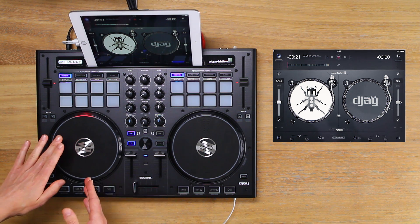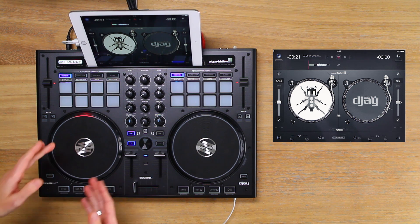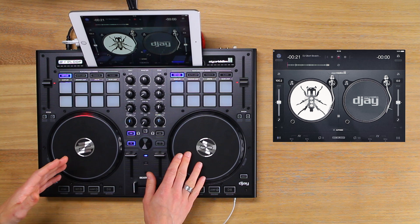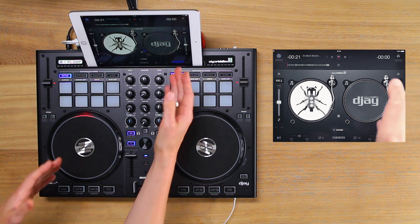I scratch with my left hand on the jog wheel, so I've loaded the scratch tools to the left turntable. If you want to use your right hand on the jog wheel, load them to the right turntable.